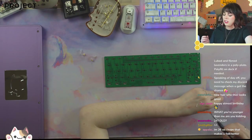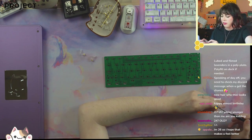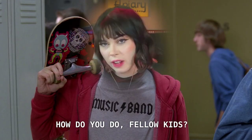24 years old — fucking ancient, dude. I can't say 'sheesh' anymore without it being ironic. I'm going to have to start 'how do you do, fellow kids'-ing.